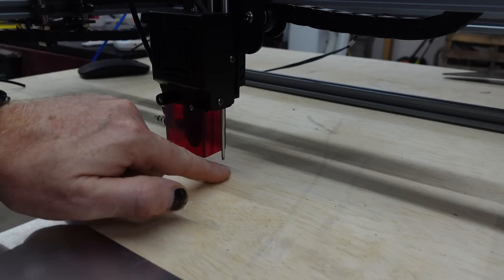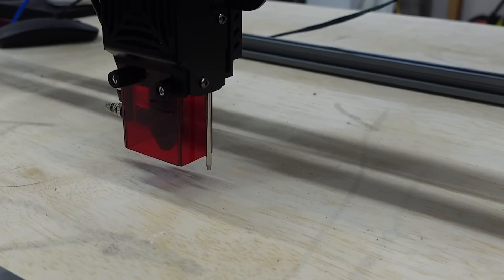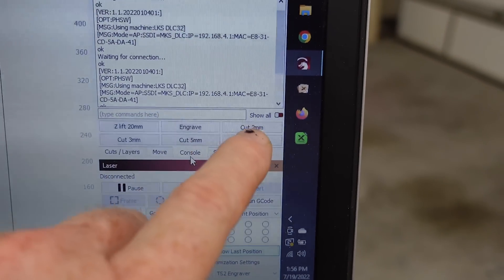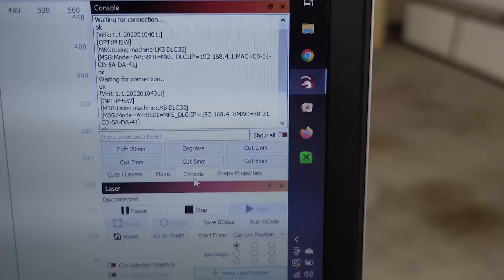Next up, we have an automatic Z axis. This little guy right here — you set a macro up in LightBurn, and when you hit that, it will automatically focus your Z axis. So I have a macro set for the Z lift: engrave, cut two millimeter, three millimeter, five millimeter, eight millimeter. It will auto focus for each of those.